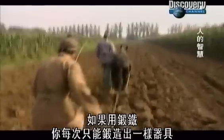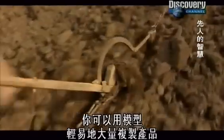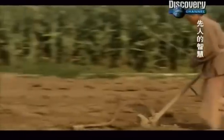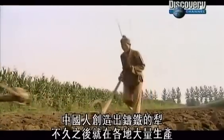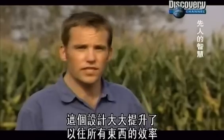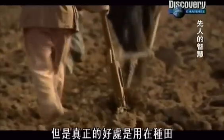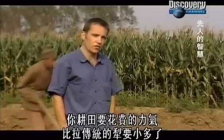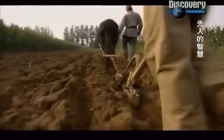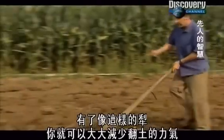With wrought iron, you have to hammer out each item one at a time. But with cast iron, you can easily replicate products like this plough from a mould, again and again. The Chinese created the cast iron plough, and soon it was being mass-produced around the country. This design represented a huge increase in efficiency — it could be produced quickly and economically, and with a plough like this you could pull it along with a fraction of the effort needed to pull a conventional plough. The part of a plough that does the work is known as the share, and with a design such as this, you drastically reduce the effort you need.